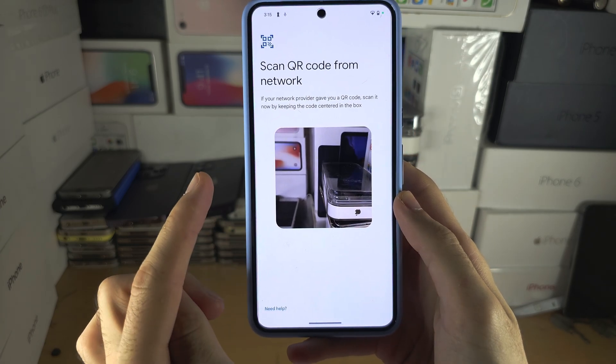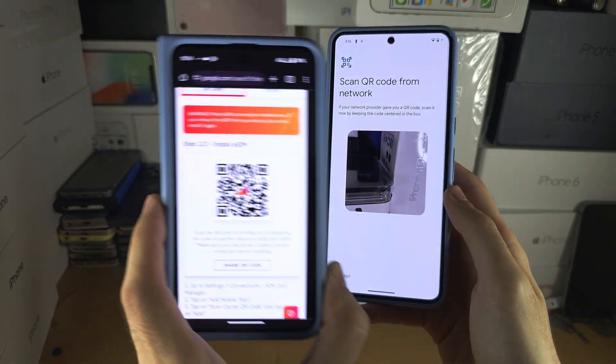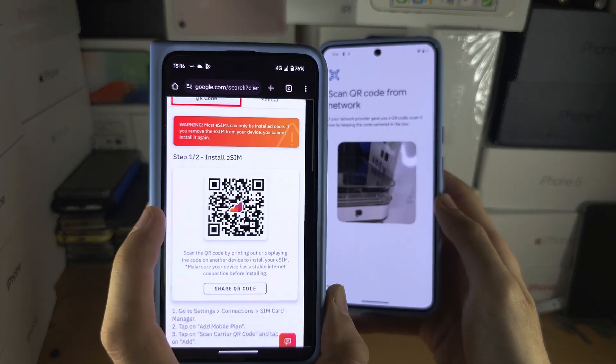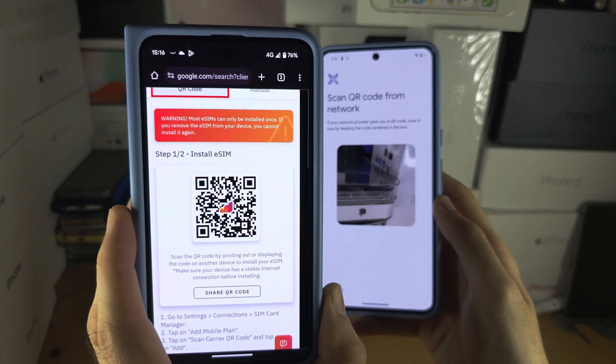If you need to scan a QR code to add an eSIM, you will need to look in your emails or get a physical piece of card with the eSIM QR code.